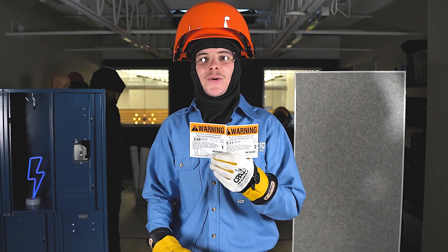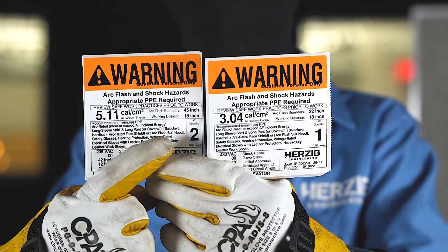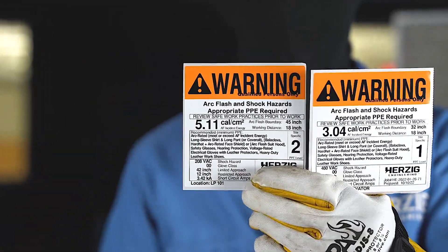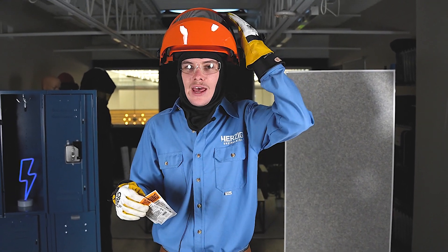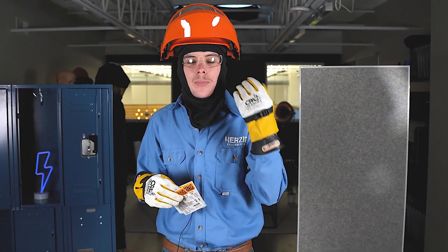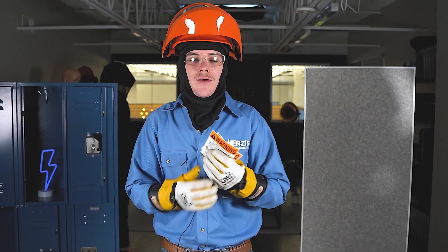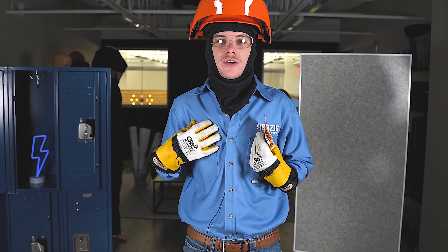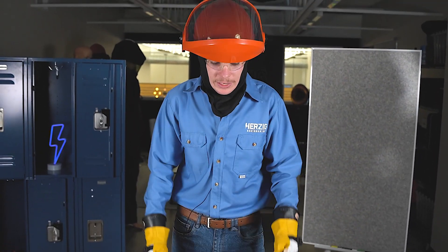Now we're going to cover levels 1 and level 2. Level 1 and level 2 range from a calorie rating of 1.2 to 8 calories. I've got my hard hat with the face shield, my balaclava, my hearing protection and safety glasses. I have my electrically-rated work gloves with their leather protectors. I have the arc-rated long-sleeved shirt and pants both exceeding the incident energy, as well as my leather shoes with their rubber upper soles.